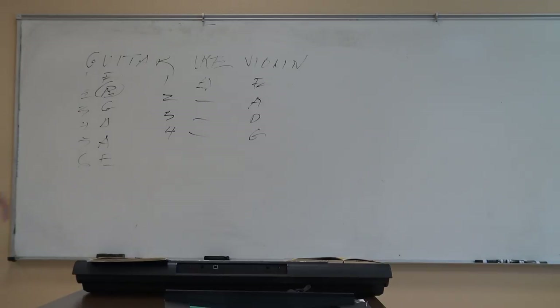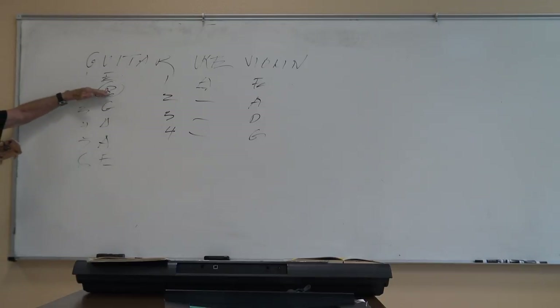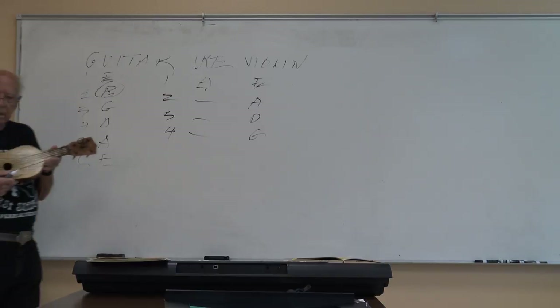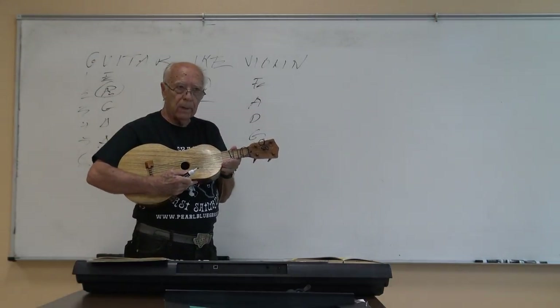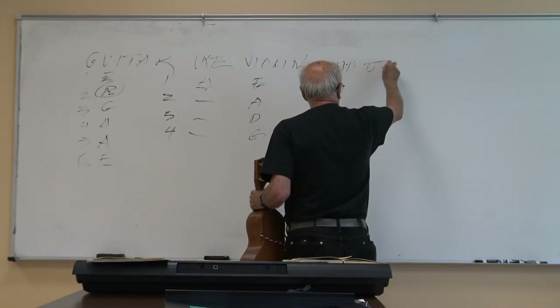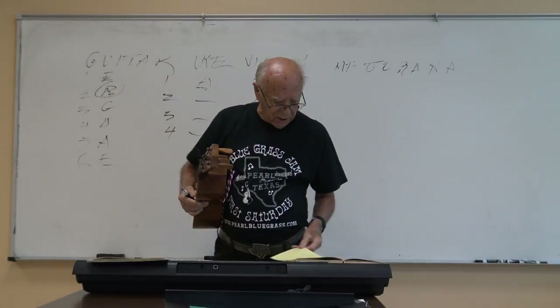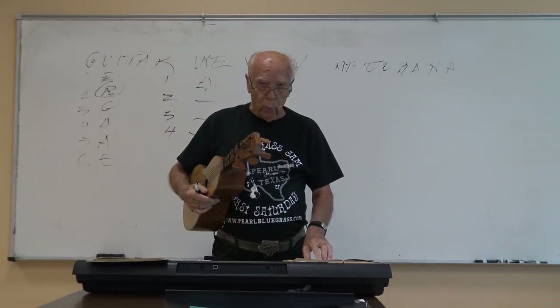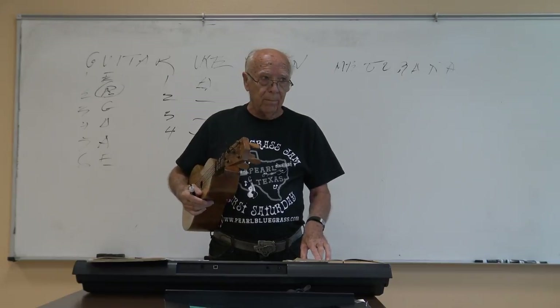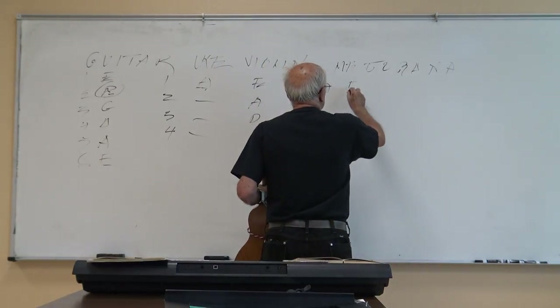The instructor confirms the mejorana's strings: E, A, D, G, B, E — working from bottom up. He clarifies using phonetics: 'E as in exit.' The class identifies the strings bottom to top as E, B, G, D, A, E.